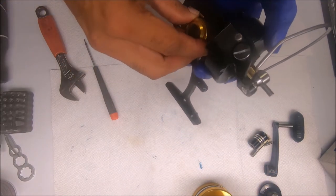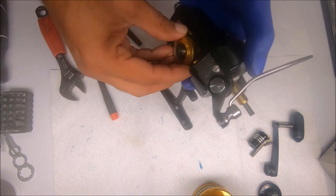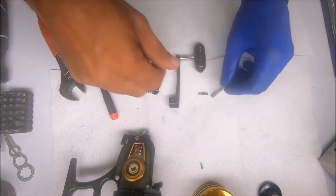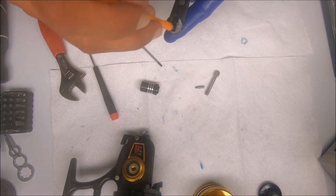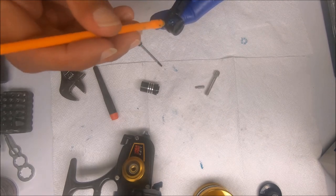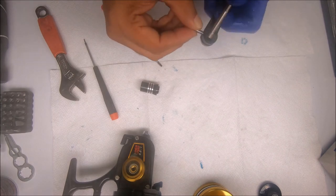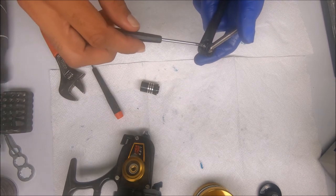Now we can put on the bearing cover on this side and we're almost done. All we have left to do is the handle. For this I add some grease to certain places — one inside here, some here for where the screw goes. Like I said before, this has a tendency to get stuck in there, or the screw does. So if we grease that, the grease transfers over to the hole and it makes it easier for this to be removed.